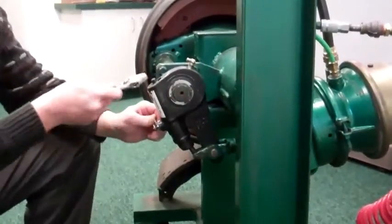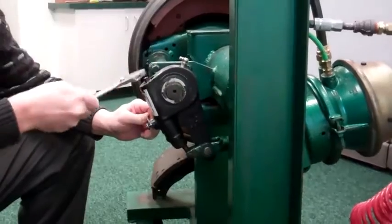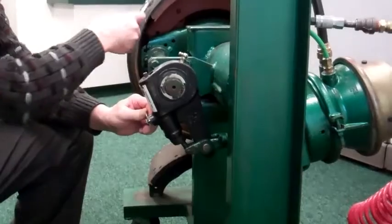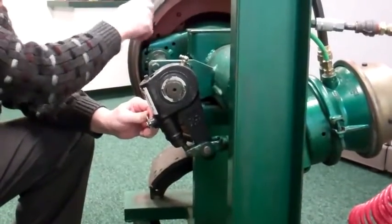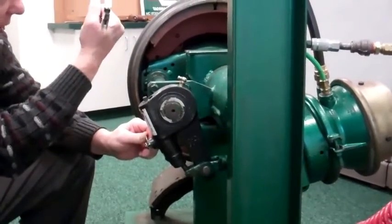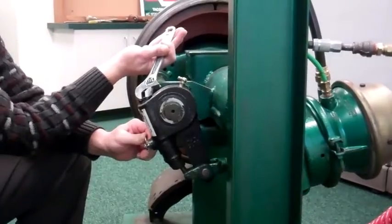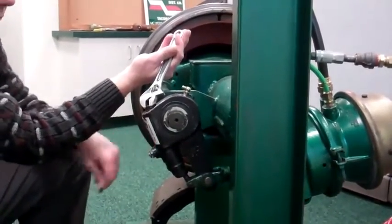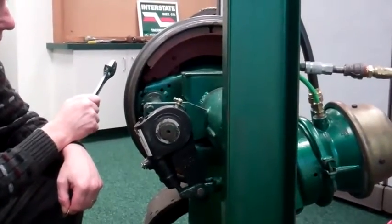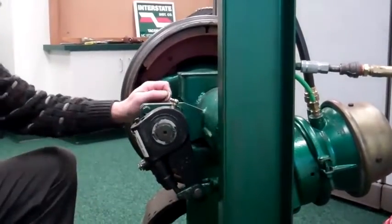Now I go ahead and bring it into adjustment by tightening it tight — it may need to go a long way. Once it's tight, I tap the drum and it should have a thud-thud sound, indicating that the liners are in contact with the brake drum. Then I come back half a turn and tap the drum again, listening for a bell sound, which indicates that the liners are no longer in contact with the drum.